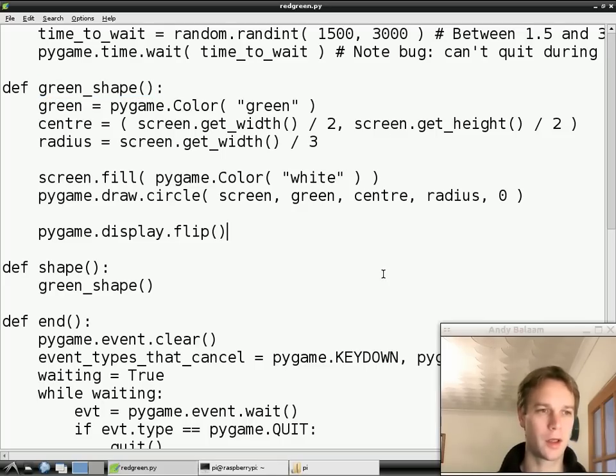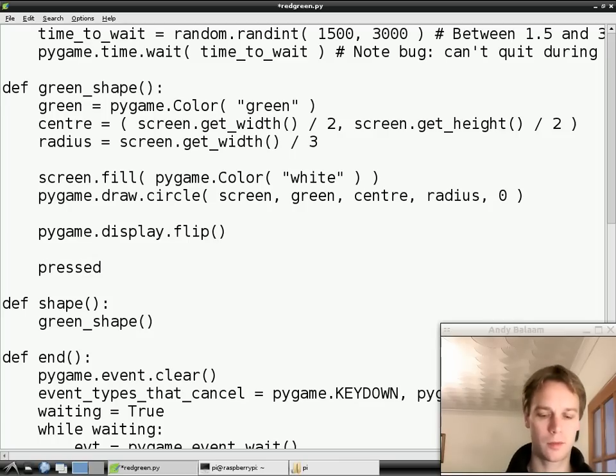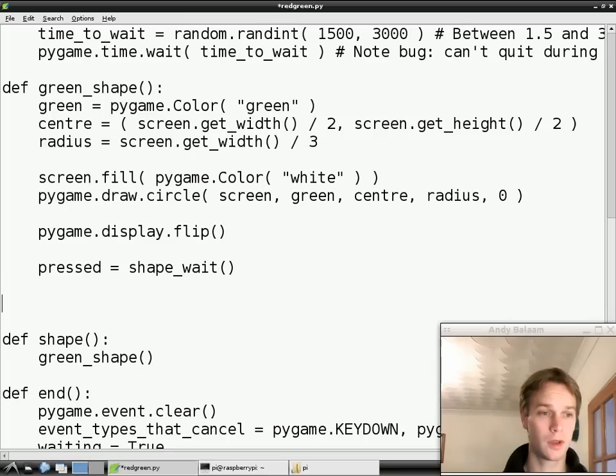So let's go straight in there. We're going to make this green shape function longer. Remember, when you're adding something to a function you always have to add the same number of spaces as you've got in the rest of the function - we're doing four spaces for everything. So with four spaces we're going to add this line: we're going to make a new variable called pressed and that variable is going to be filled up with the answer that comes back from a function called shape_wait. Shape_wait means wait while there's a shape on the screen - we haven't written that yet, we'll write that in a minute.